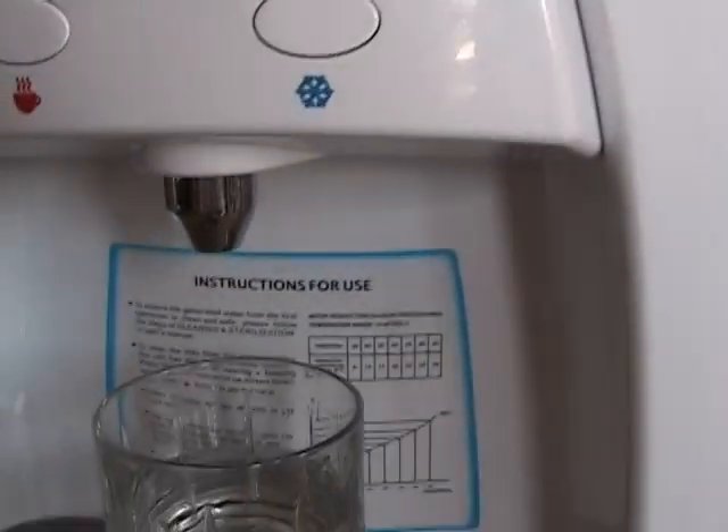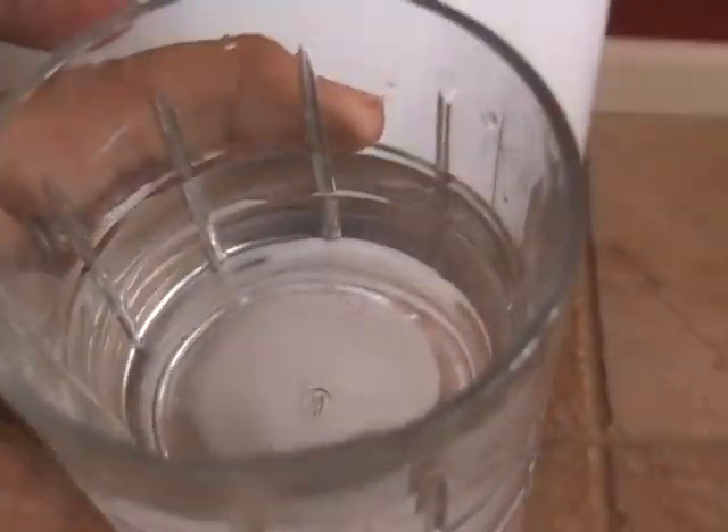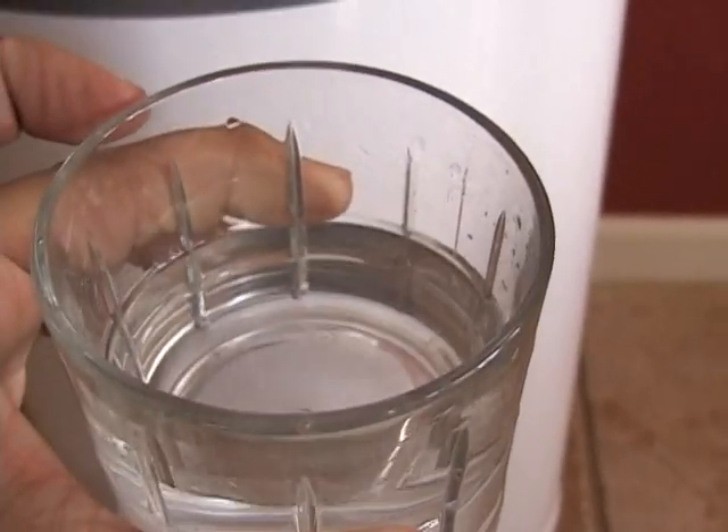We'll do a little close-up of the water here. It's pure drinking water. Really good.